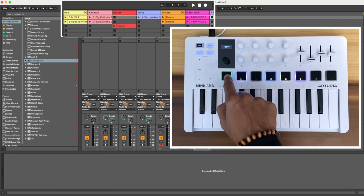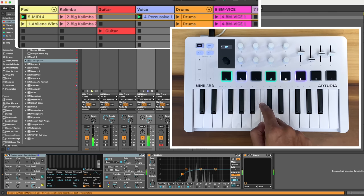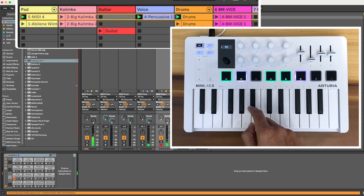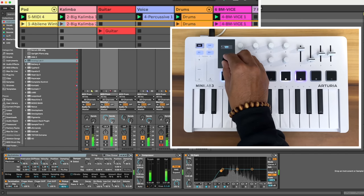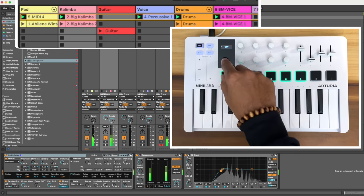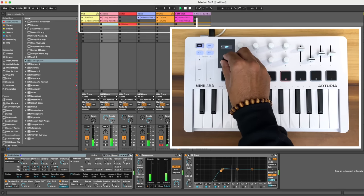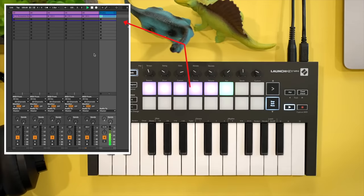In Ableton's session view, clips can be triggered with the pads and the active scene by clicking the black knob. In the arrangement view, the black knob navigates the timeline. So the Minilab 3 covers great Ableton control, but it doesn't give you as much dedicated control as the Novation Launchkey Mini, which Novation really designed around Ableton Live. But the Launchkey is missing a major feature that gives Arturia an edge — I'll get to that in a sec.